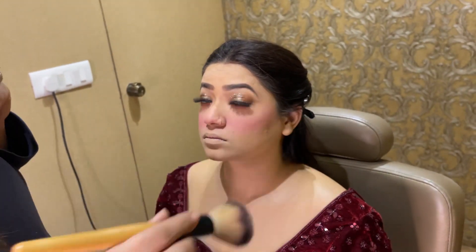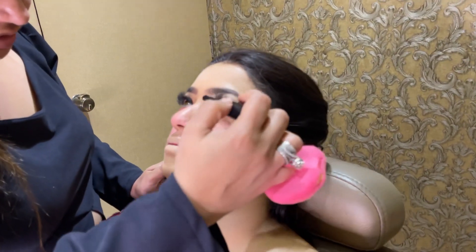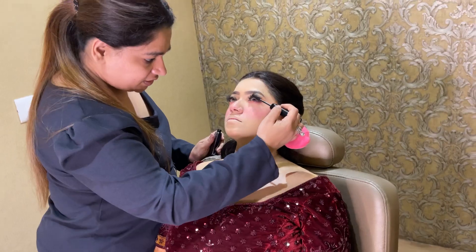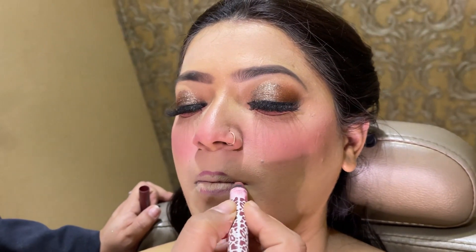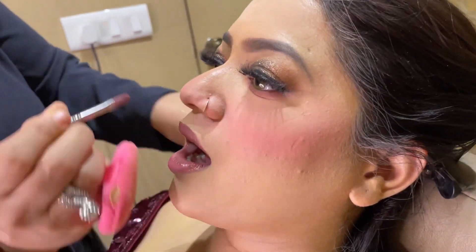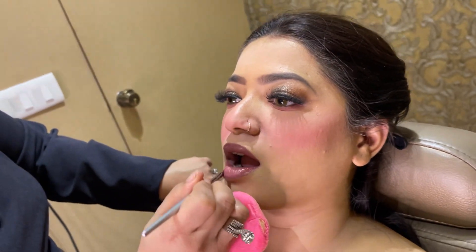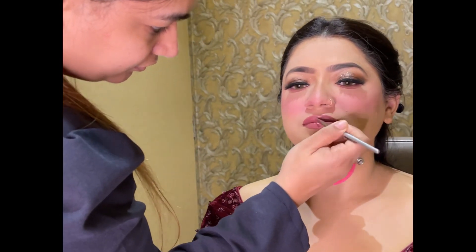You will need a little matte blush on the cheeks. Now I am doing mascara — I am using Kiko, or you can use Huda Beauty. I will give you a good review in the next video. I have used a dark purple lipstick in the outer corners — Forever 52. Now I have used a lip plumping gloss, Too Faced.